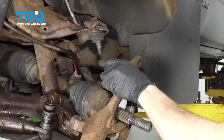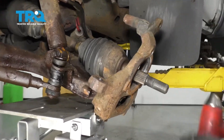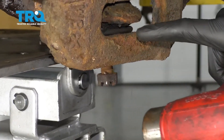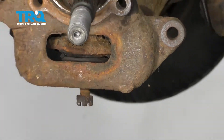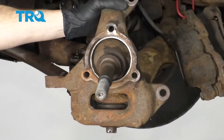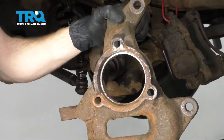Now that we have that separated, let's go ahead and lower this again. And now we're going to use our hammer and we're going to bonk along this area right here and try to break free the ball joint from the knuckle on the lower aspect. Before we start bonking, make sure you have your lower ball joint nut on there a couple good threads. There we are — remove your knuckle.